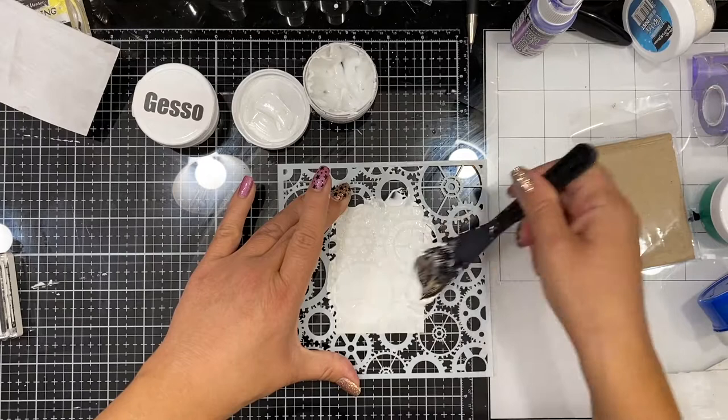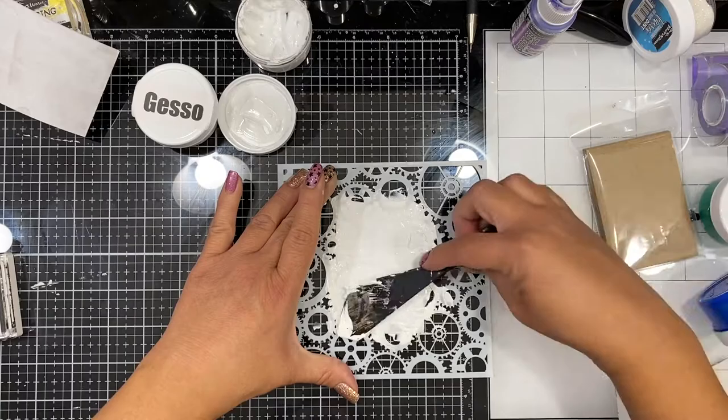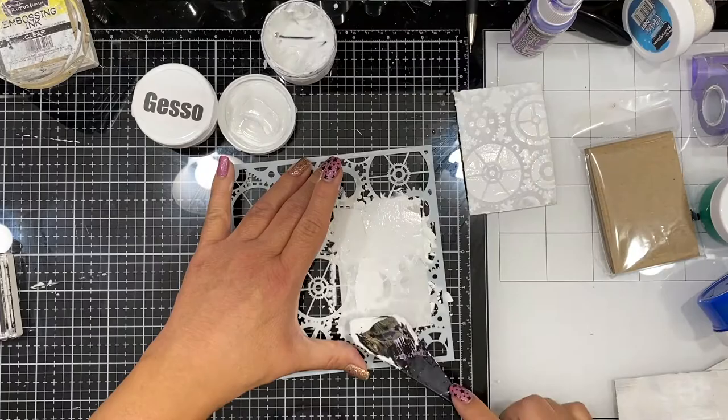I'm going to keep it nice and even. I do want it to be a bit thick but I'm just going to evenly spread that all the way across the ATC card. This is going to create some texture in the background — it's going to really show up nicely once I start adding some color. Once I'm done and satisfied with the amount of media paste I have on there, I will set that aside and let it dry. I'll do that on a few different ATCs.